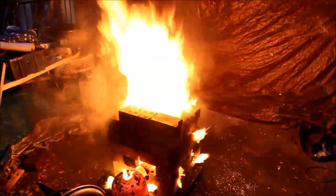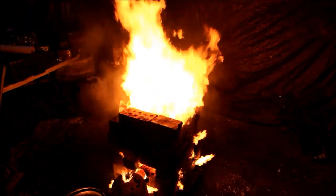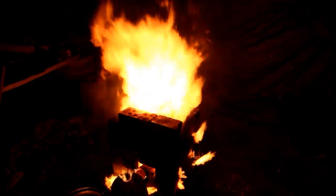G'day viewers, ever wondered what happened when you stick a 300 kilowatt burner in a pile of bricks? Well, here you go.